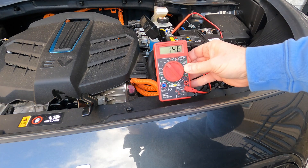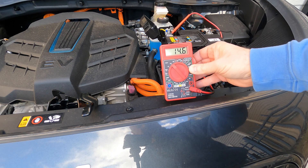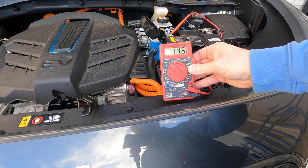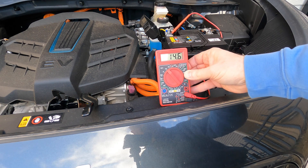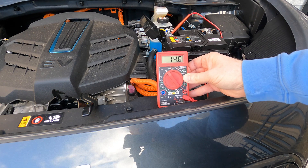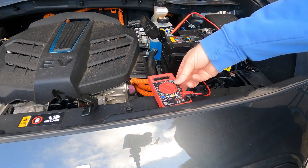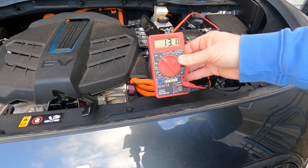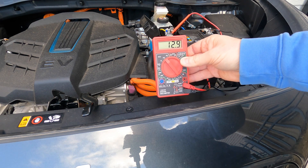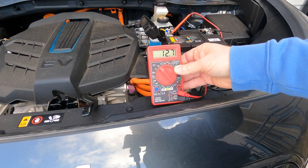I kicked on the car. You can hear some fans running, probably for the climate control. And now the voltage is like 14.6 volts, which is about what I would expect. So now the 12-volt is being charged from the DC-to-DC converter. Let's shut it back off and see where the voltage lands after it shuts off. It started out over 13 — 13.3, 13.2 — and you can see it's kind of winding its way down back to some lower level.